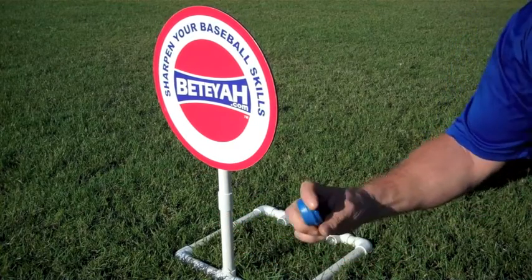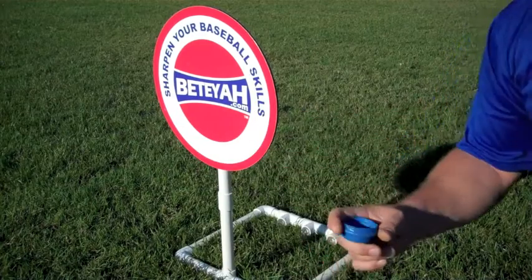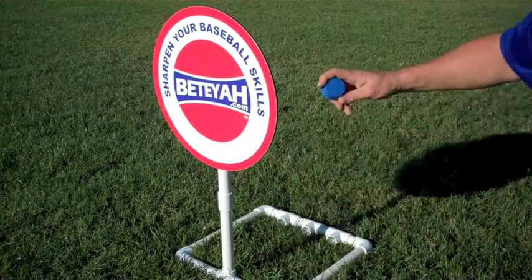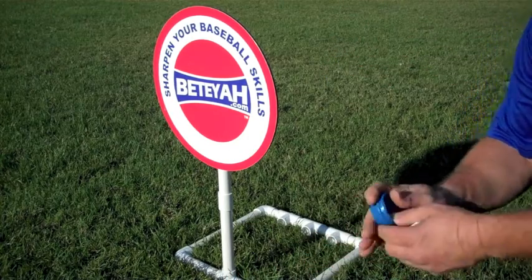From fastballs to sliders and curveballs that would make major league pitchers jealous. If you like fast pitch, you can throw rise balls, drops, and curveballs just as easily.